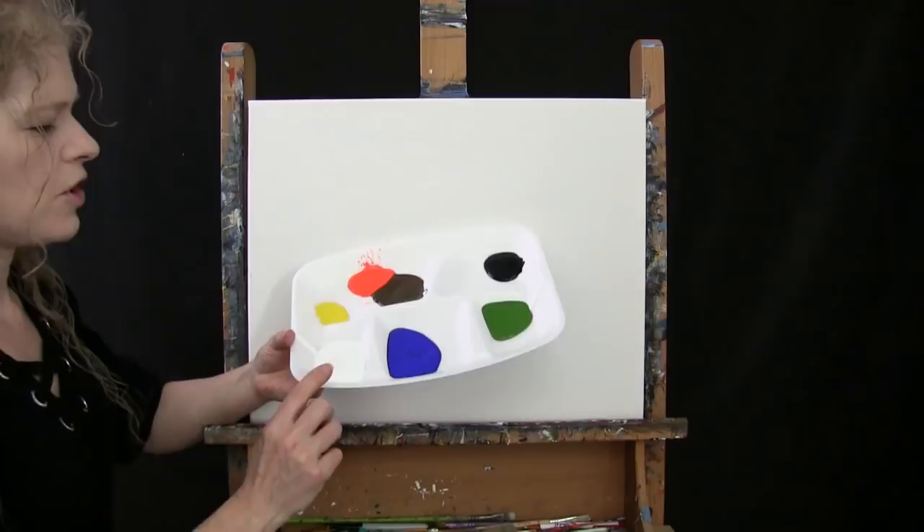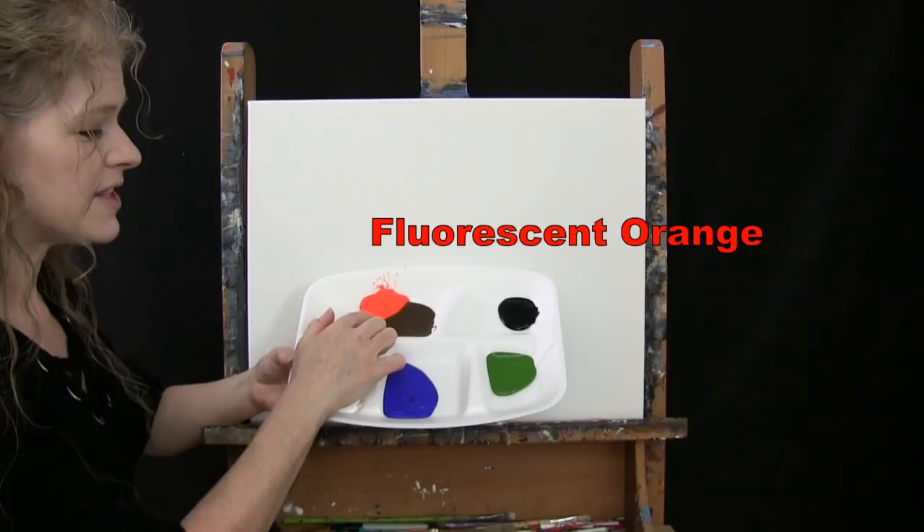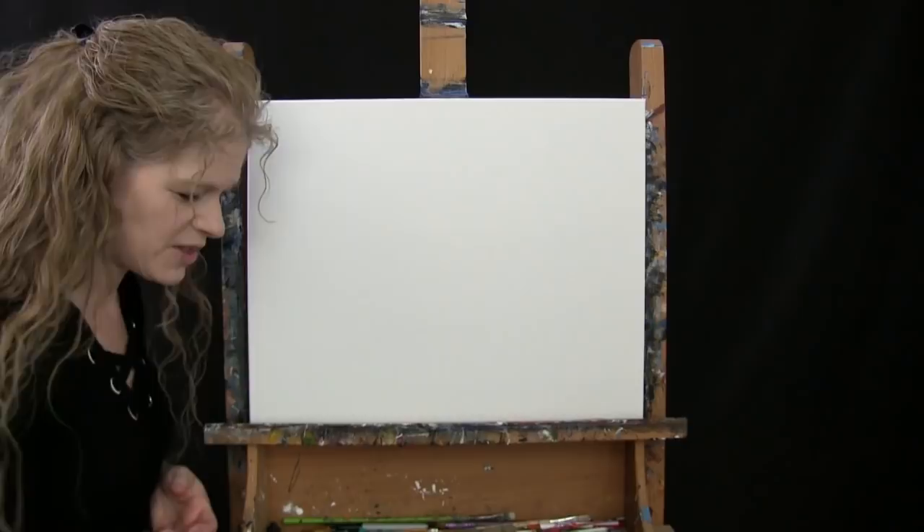My colors are titanium white, ultramarine blue, green oxide, mars black, burnt umber which I'll call brown, and fluorescent orange.